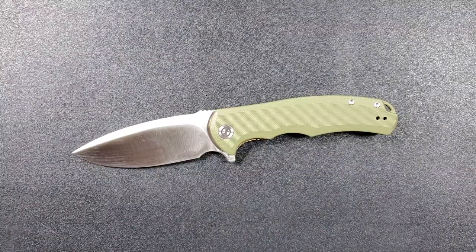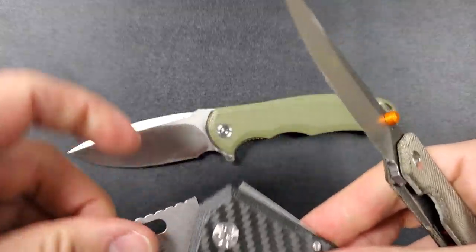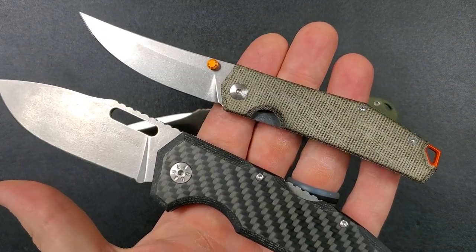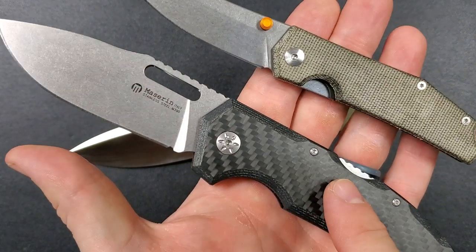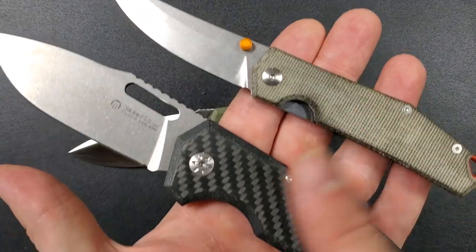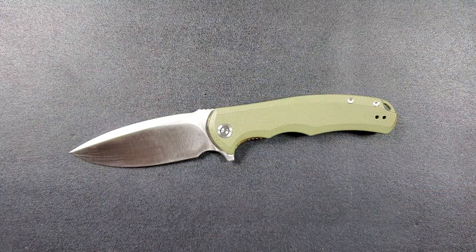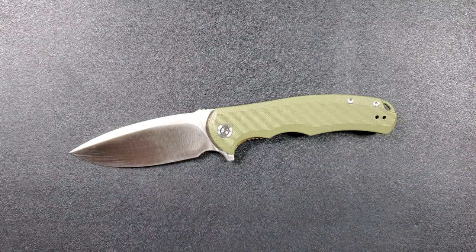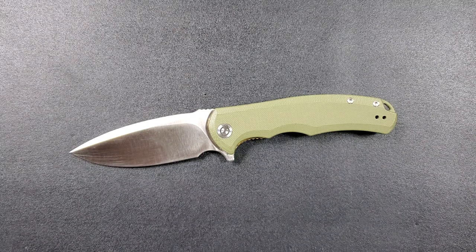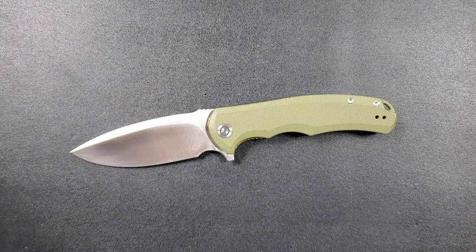I'm currently sitting at 76 patrons, so only nine patrons to go before we do the free-to-enter giveaways for the Giant Mouse Clyde in LMAX and Micarta and the Mazarin Nimrod in carbon fiber and M390 — about a $150 value and about a $200 value. The moment we hit 85 patrons I will be opening up a free-to-enter giveaway for everybody, not just patrons, literally everybody. You can find my Patreon link right at the top of the description.